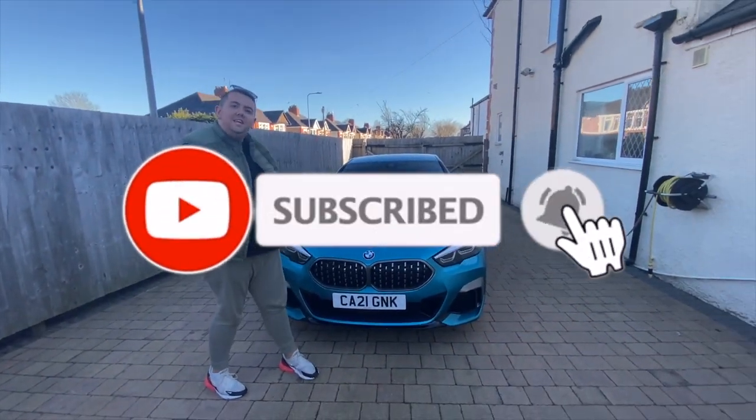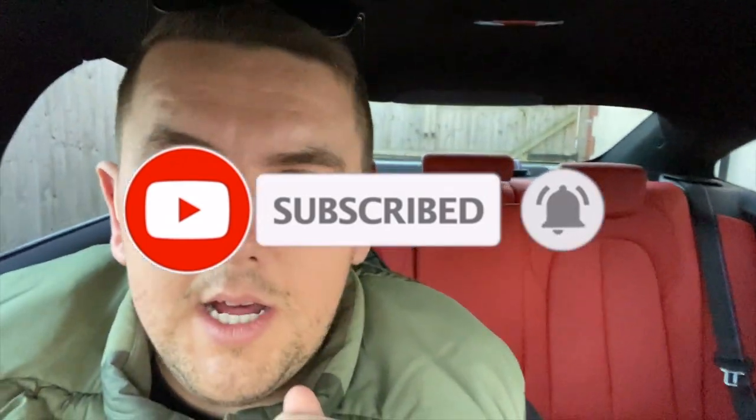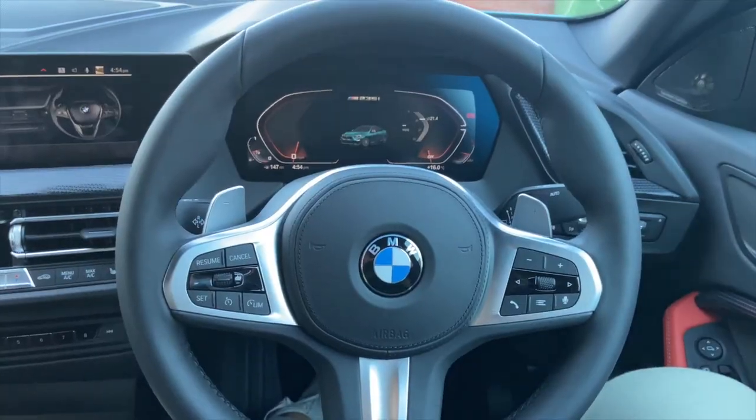Now we're going to show you the interior of this car. My dad chose it because he thinks he's Kylie Jenner, and that's why. We normally go for the oyster leather, but I'm a big fan of this red leather on the seats. I think it works really well with the blue we've got on the outside, so I'm happy about it.